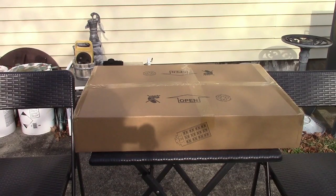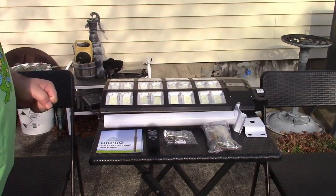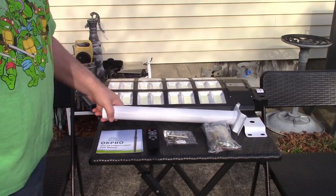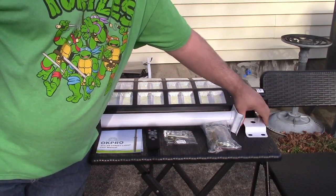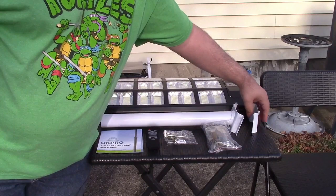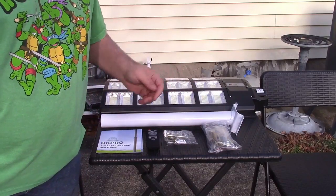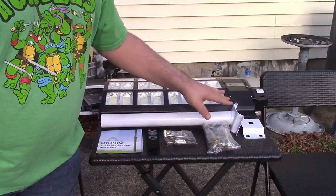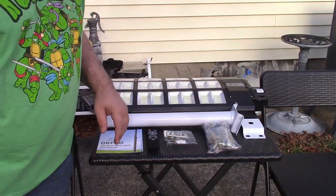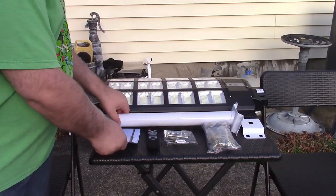This is the OK Pro 1200 watt solar street light. Let's take it out of the box. In the box you get the user manual, a remote control, and what I'll call a mast arm. This piece bolts up to a pole that you already have, or you can bolt it right up to a house, a fence, or anything available. There's also a bag of hardware — nuts, bolts, washers — a bag of spare parts, and of course, the light itself.